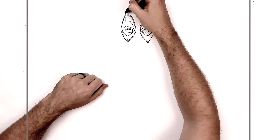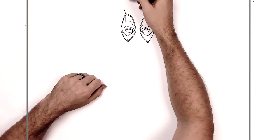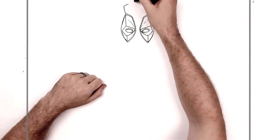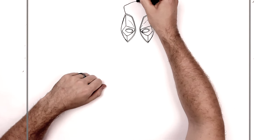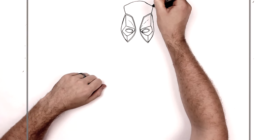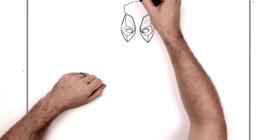Then we'll go up to the corner of his head and do a stitching line going up this way, and bring this together so it goes sort of in, around, down — it's kind of got a couple of bumps on it.